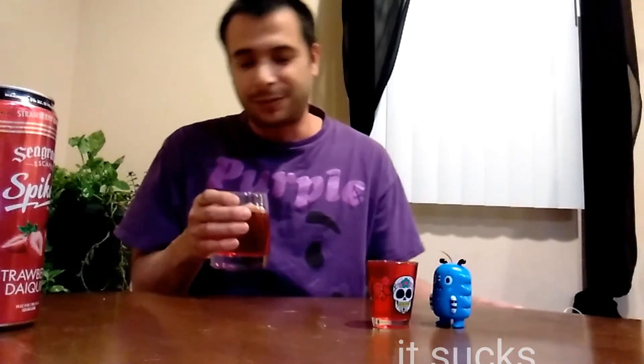I give this a thumbs up, totally recommend this. What you think Rolo? I guess Rolo doesn't like it, so Rolo gives it a thumbs down — but I give it a thumbs up. Actually, I give it two thumbs up, man. That's something I'm going to start doing now: if I really, really recommend it, I'll give it two thumbs up instead of the normal one.